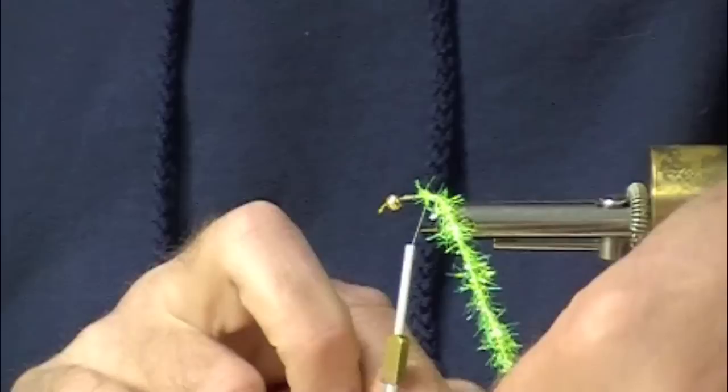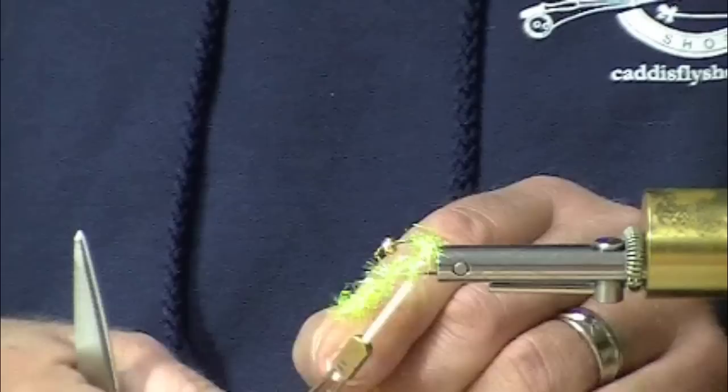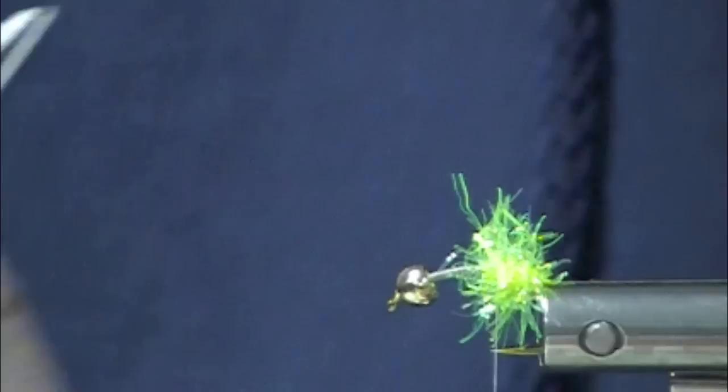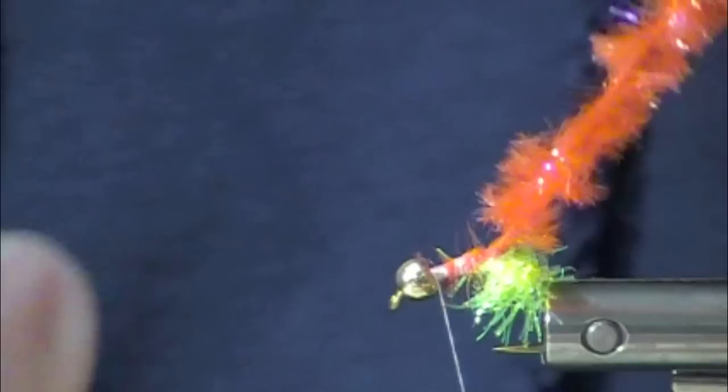I like to start off with a little bit of chartreuse at the rear of the hook — not too much, not too little. Some of this is going to be covered up. These are pretty quick flies to tie. This is Frizzle Chenille, UV orange, UV hot orange — killer stuff. It's got sheen and it's got a translucent quality. In the Great Lakes, folks refer to these as crystal eggs.